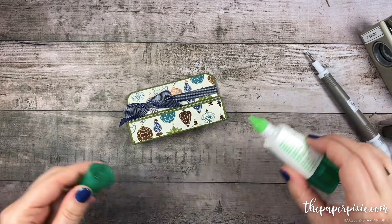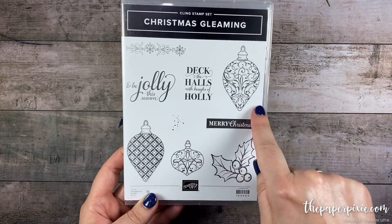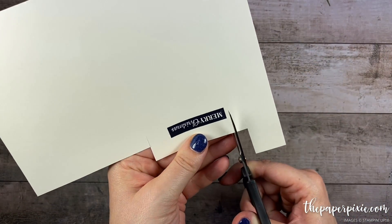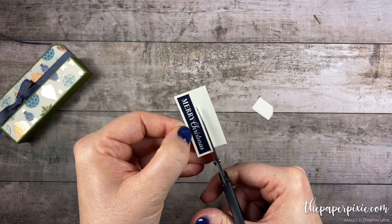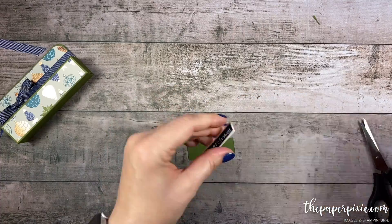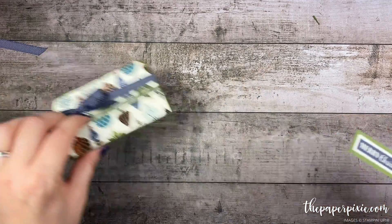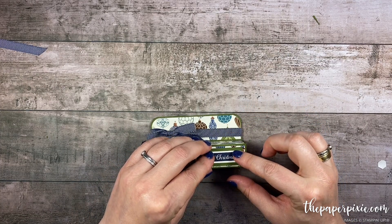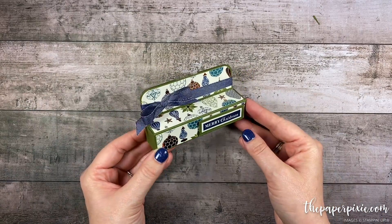Let's do a little bit of stamping. I'm going to use the Christmas Gleaming stamp set and the sentiment 'Merry Christmas.' I'm going to stamp that in Night of Navy on Very Vanilla and then use my paper snips to fussy cut that out, leaving about a sixteenth of an inch of the Very Vanilla. I've got a piece of mossy meadow that measures three quarters of an inch by two and three sixteenths — those are going to layer together. I'm going to pop that up on dimensionals and place it off to the right; it kind of offsets the ribbon but I like it both ways. And there is our gift card gift box!